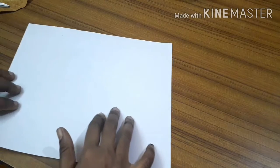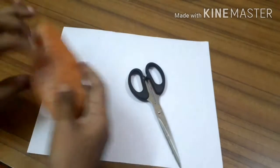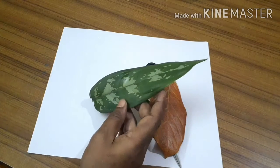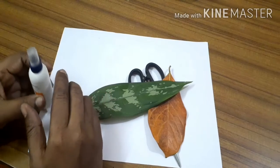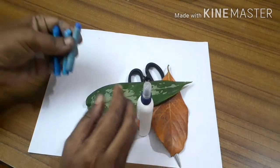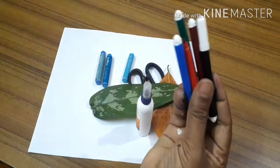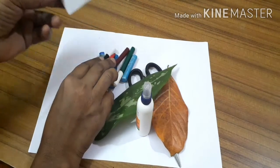We need these things: a paper, a scissor, and a leaf. You can choose any leaf — I chose a jackfruit leaf. The fish can also be thin or big, we are just making a fish. And glue and some oil pastels for the water and the sketches. You can also take some pencils if the leaf is very soft. So let's get started on how to make it.